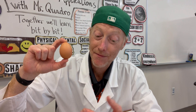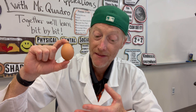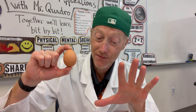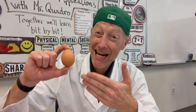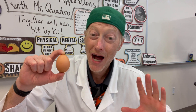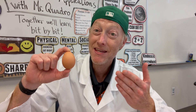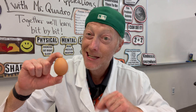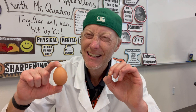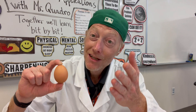If you've ever studied an egg, you know that they have an oval shape and no flat sides. Have you ever tried to get an egg to stand upright? It seems nearly impossible to do so, but in this experiment — the standing egg experiment — we're going to do just that using just a sprinkle of salt.